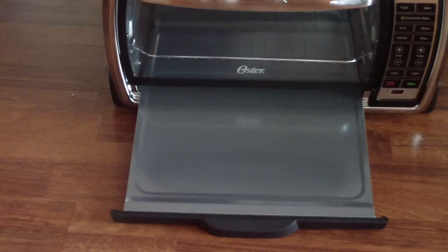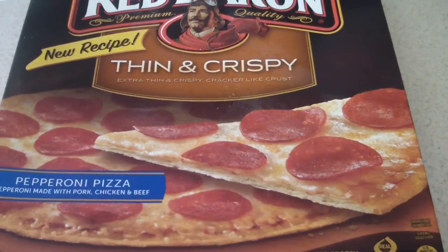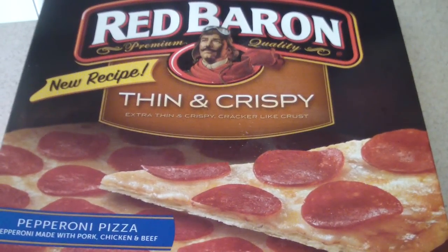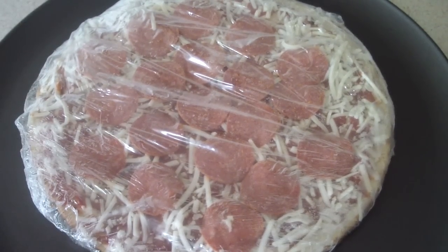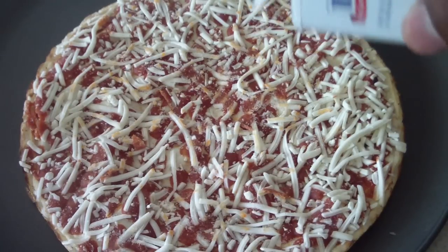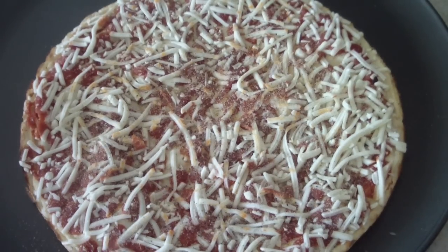Let's go ahead and set this up. As a bonus, I'm going to cook a pizza on the first use so you guys can see it in action. I kind of hate doing unboxing videos but sometimes it's necessary, so I'll give you a little bonus for your time.